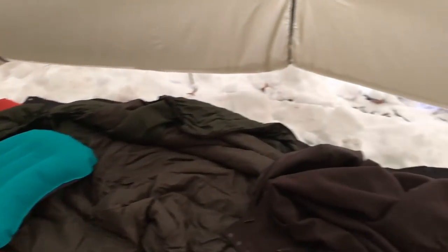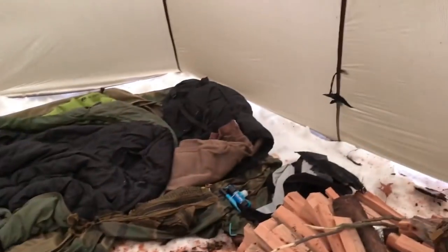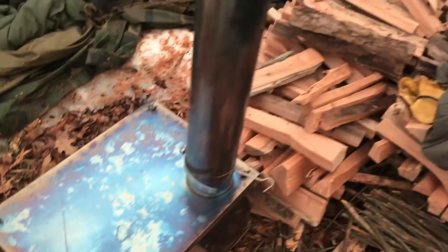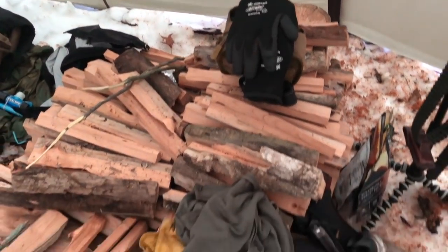Good morning, guys. I slept fantastic. I love this tent. We reloaded the fire three or four times during the night — Mark got up once and had to start it from some small coals again, but we made it. It was super toasty and comfortable. Here's my area where I slept, and there's the center area. It's about 7:30 in the morning. The stove did fantastic — about three or four loads of wood last night. Based on what we cut, split, and brought in yesterday, we've got tons of wood left.